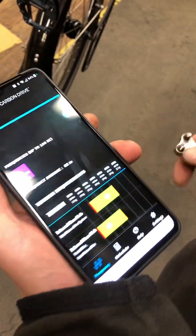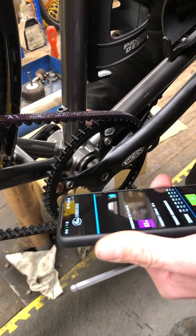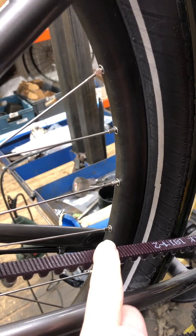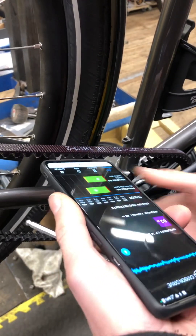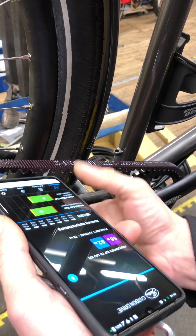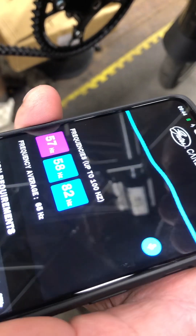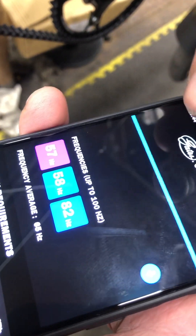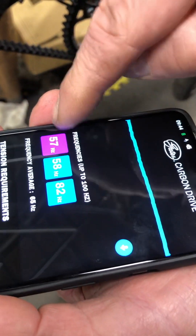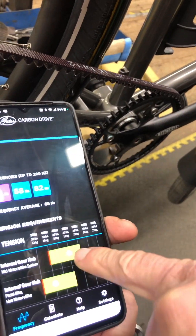Once we've got the app open, let's put a bit of tension on the belt. Put your microphone where the belt is and flick the belt. We're getting readings here — it's not the quietest environment, but in a quiet environment you should get consistent readings, and this gives you the value and also the suggested range.